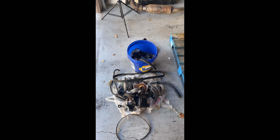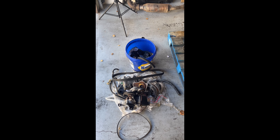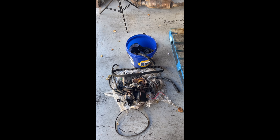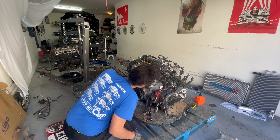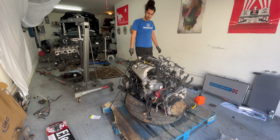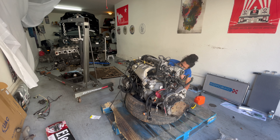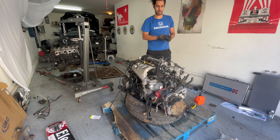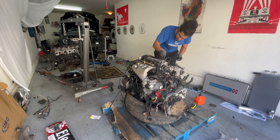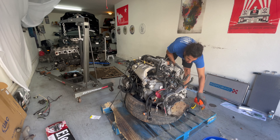I had purchased this engine from, I think, Virginia. And later on down the road I found unfortunately that there is some water damage on the camshafts themselves, which is obviously not good. I reached out to the eBay seller and asked for a 50% discount, but I actually got this engine completely for free. So I really appreciate it — I forget who provided it, but I'm really grateful.